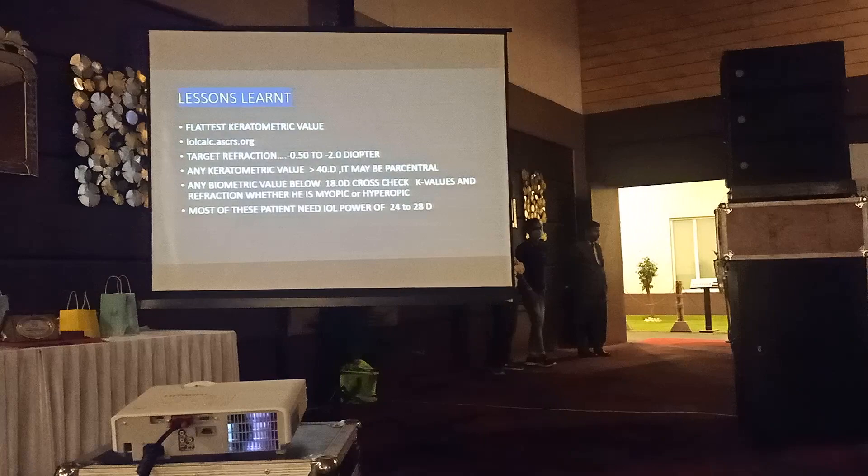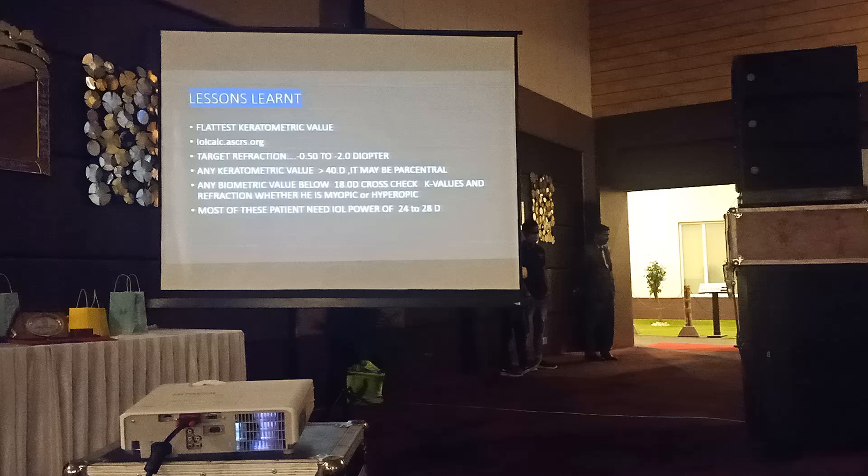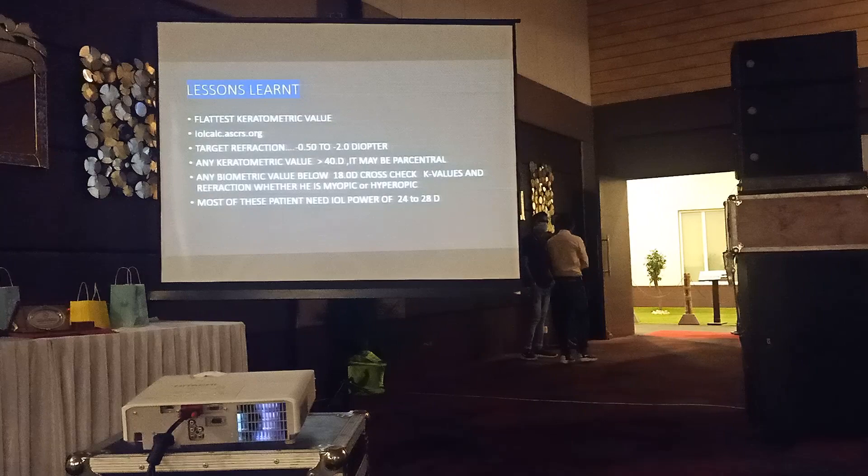Take the flattest keratometric value, calculate using IOLcalc.net, and target a refraction between minus 0.5 to minus 2, depending upon the number of incisions and irregularity of the cornea. Any keratometric value above 38 to 40 may be paracentral.